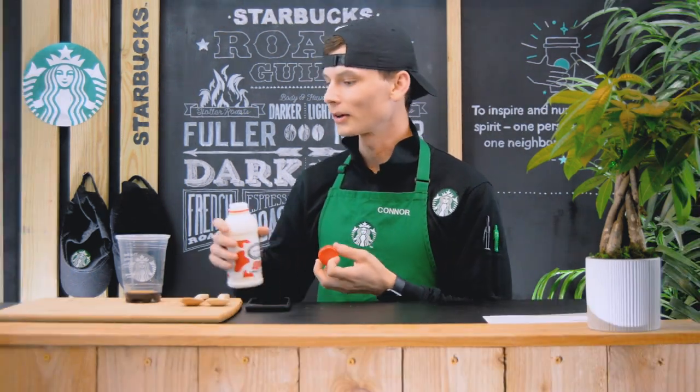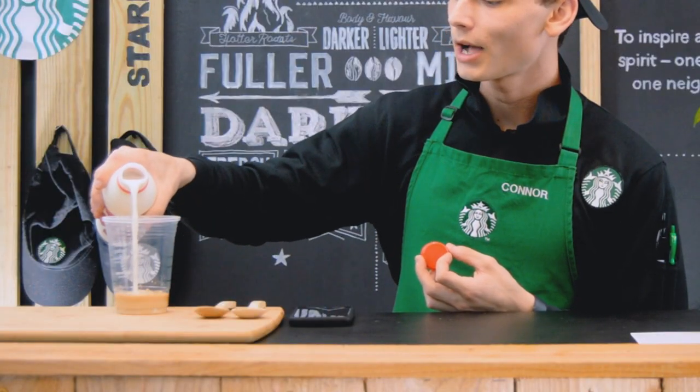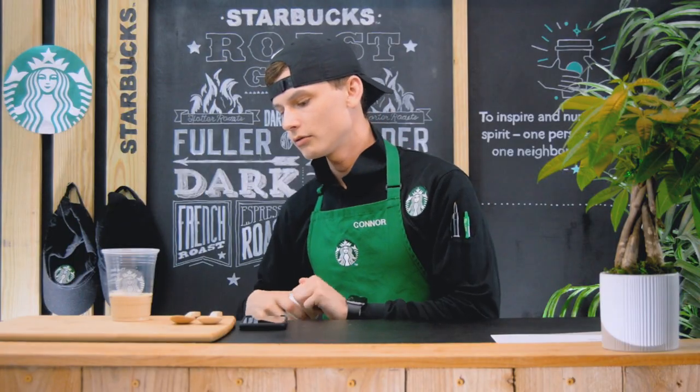Our frappuccinos are made with whole milk, so today we're going to be using whole milk. You're going to fill it up to your bottom line and pour in about two inches.